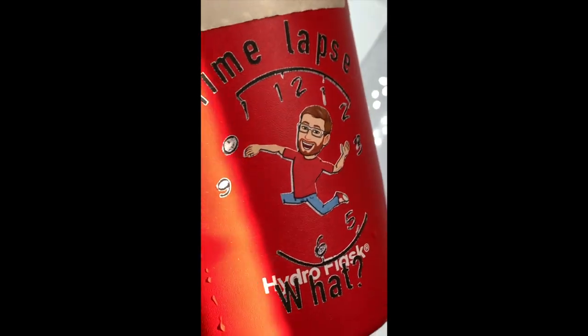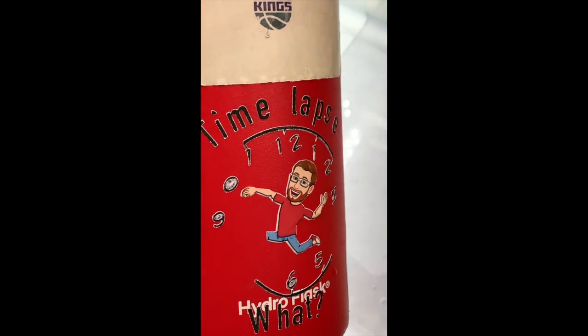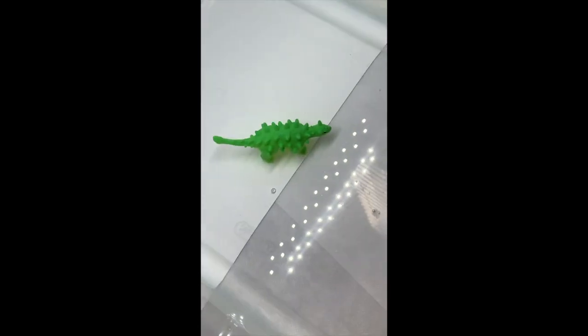Oh, check that out. My old time-lapse butt sticker. Comment if you'd like one. He is underwater. Let's watch him grow.